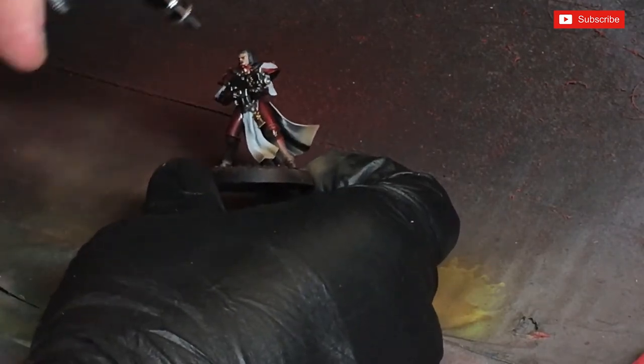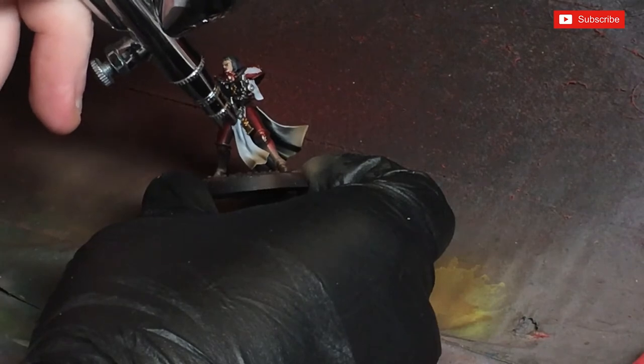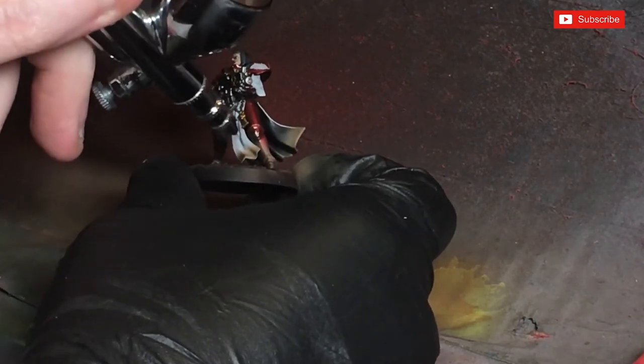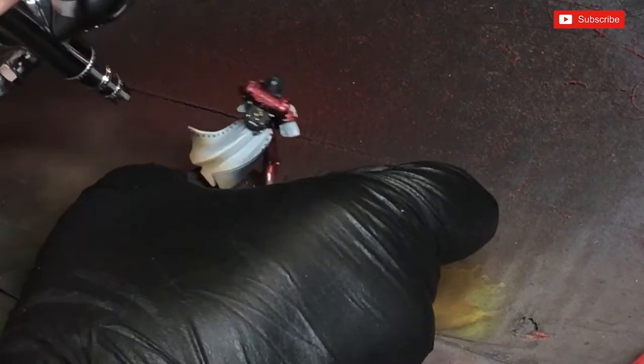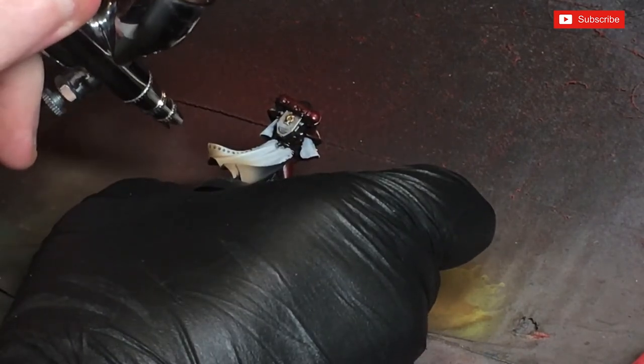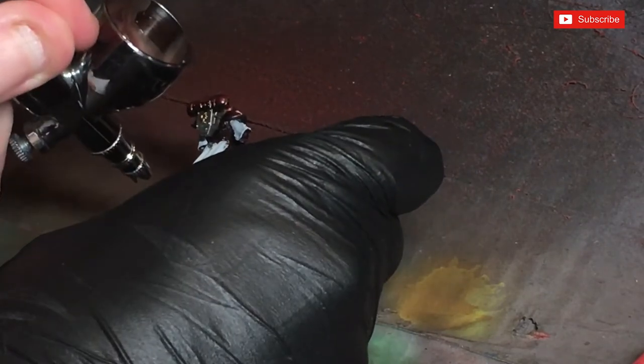Then just a little bit on the cloaks — not too much — some on the feet. Just let me get through there, because if it's dried up I need to make sure I'm catching it properly.